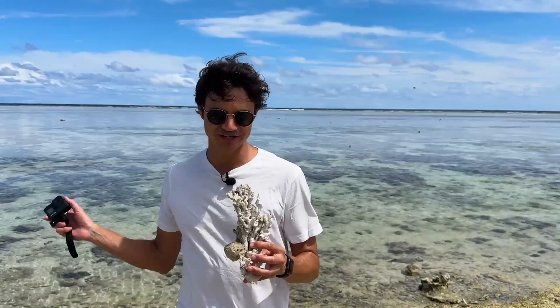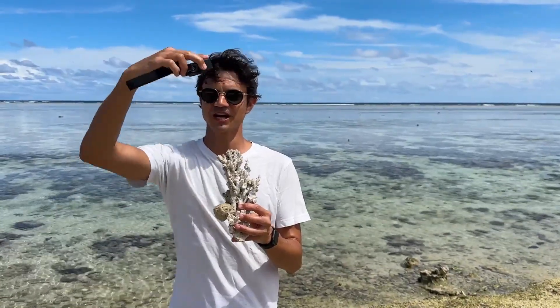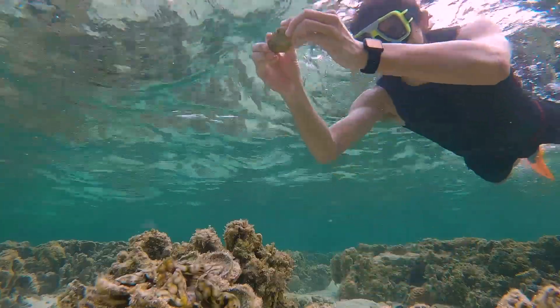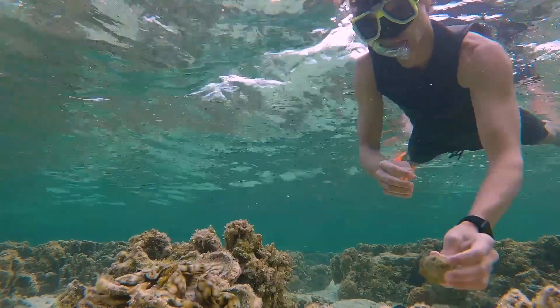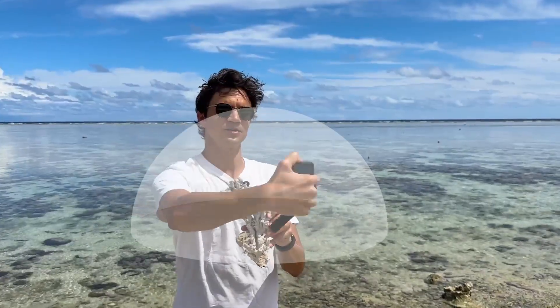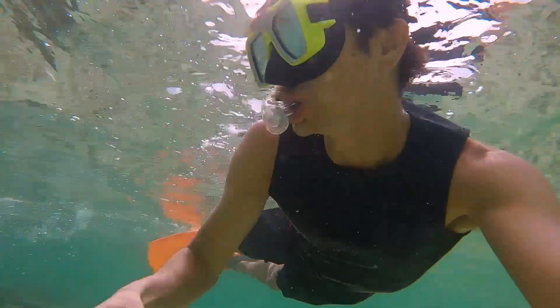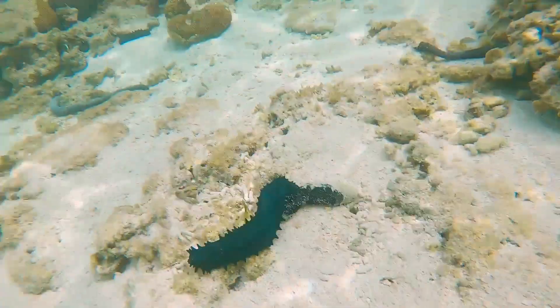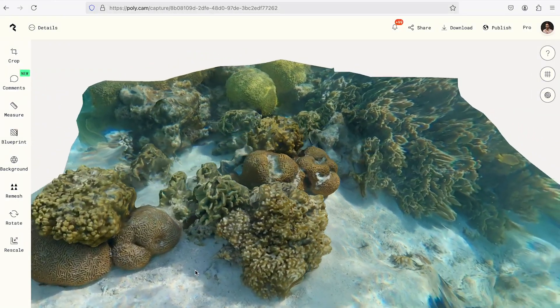The same techniques apply underwater as they do on land when you're capturing an object, which is that you want to capture the object from all angles. It can be kind of complicated to remember — did I get it from this angle? Was I at the same distance all the time? My trick for that is imagining a dome going around the object. What you're just going to do is start from one side and move the camera up and down along this imaginary dome. It can be a little tricky to do that underwater because there's currents and things moving and fish all over the place, but just try your best and Polycam's algorithm will do its best to create a beautiful 3D model out of it.